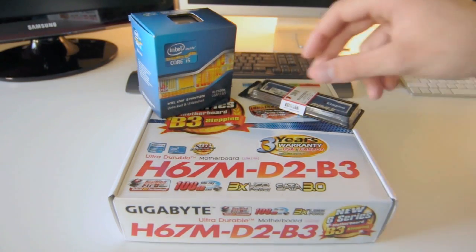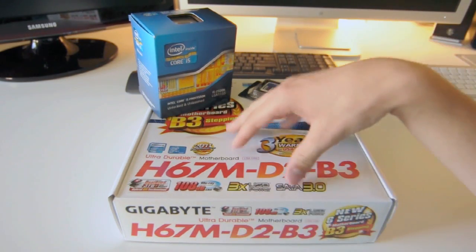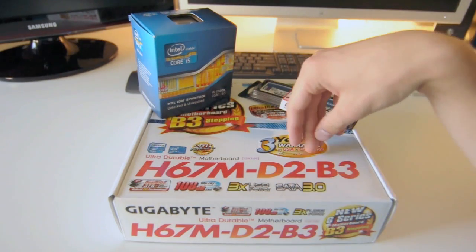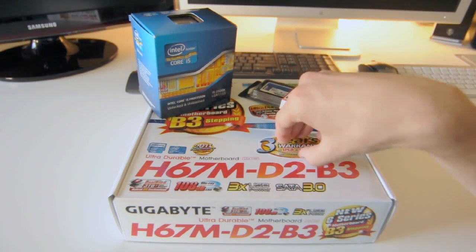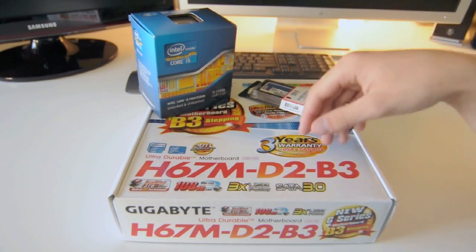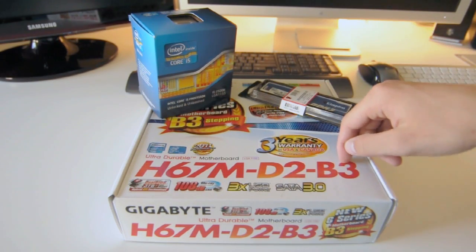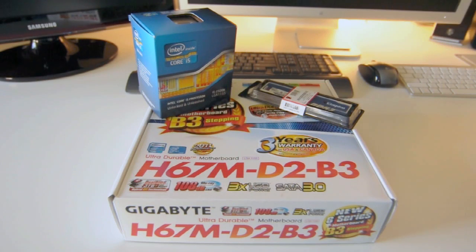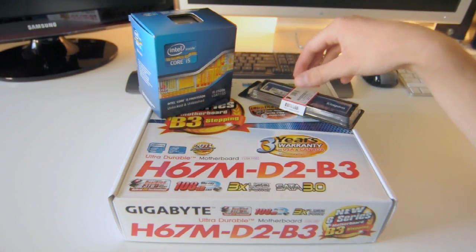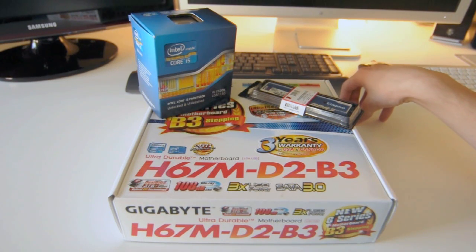The reason I went with this Gigabyte motherboard over other H67 motherboards is because with this motherboard I can use a thing called Chameleon, which is a special bootloader for these kinds of motherboards. It has its own pre-edited DSDT and things like that. I select this exact motherboard in the software and the install goes real quick. It will also allow me to go straight to Lion, skipping Snow Leopard.